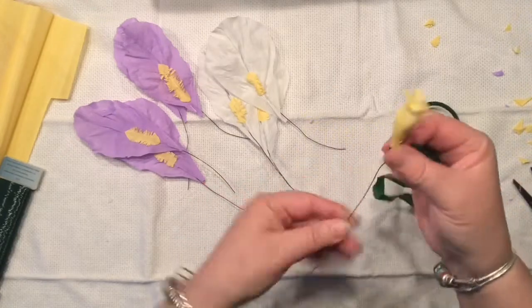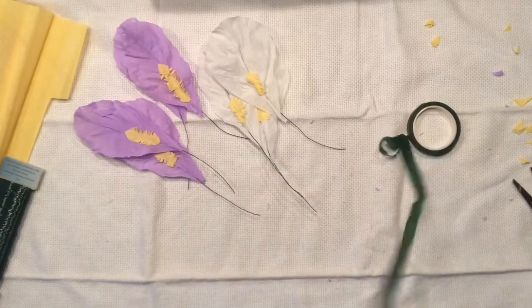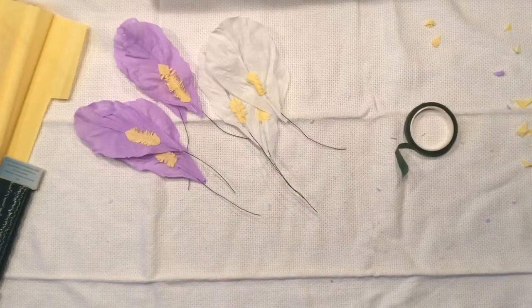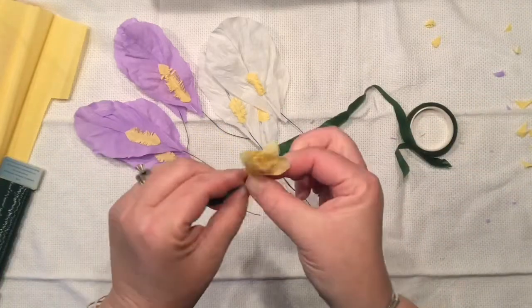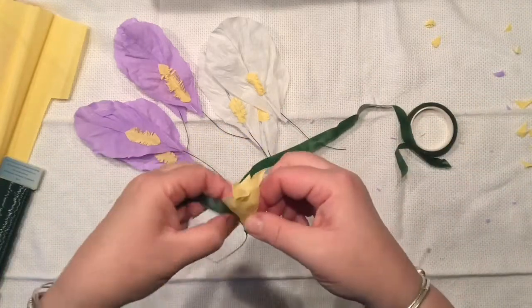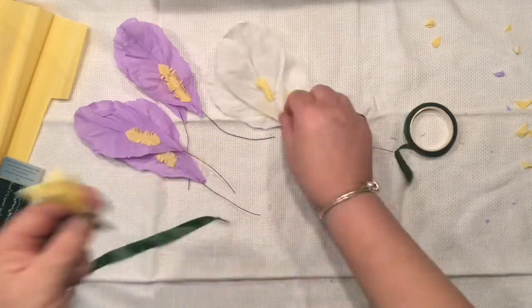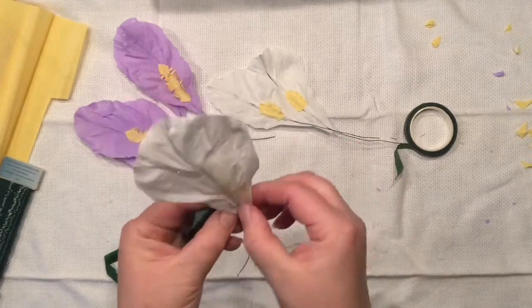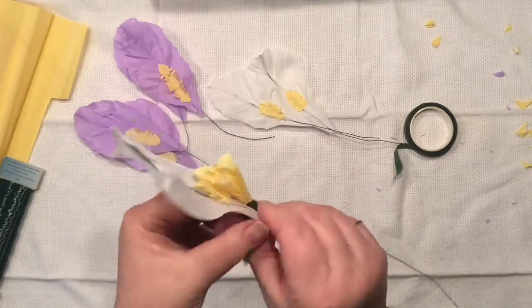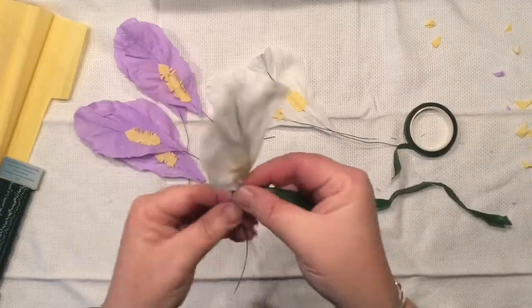Now we need to put our floral tape to use and start our leaf assembly. What I would like to do is first secure my heart again with a little bit of floral tape and then start wrapping our leaves together. I'm starting with my white leaf — attaching one right to the edge of my heart and then making one round of floral tape, making sure it's tight.